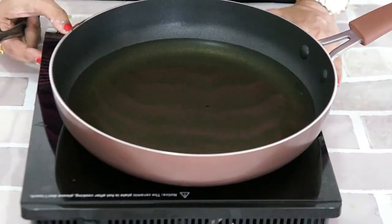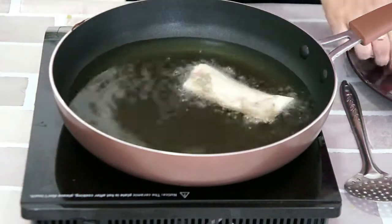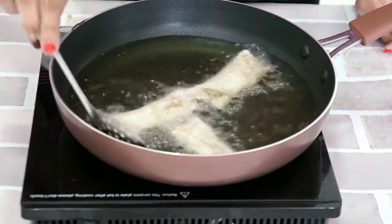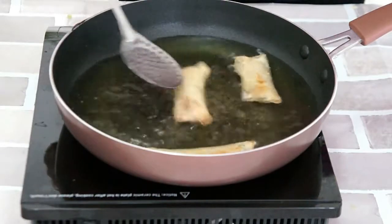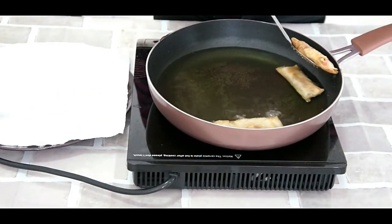For frying, I have used vegetable oil in a pan. Let's put the spring rolls. Make sure that the oil is hot enough. We will fry them until both sides get a beautiful golden brown colour. Let's drain the excess oil and take them out onto a paper towel.